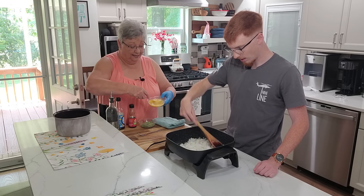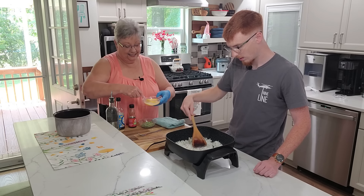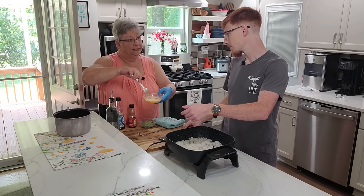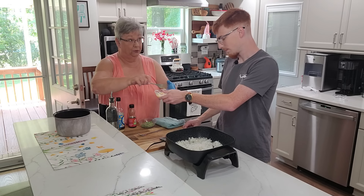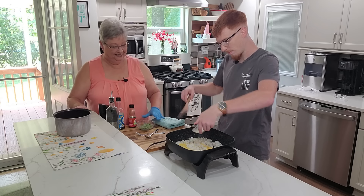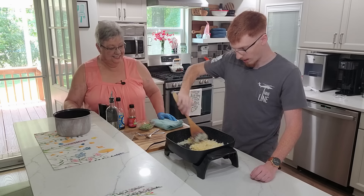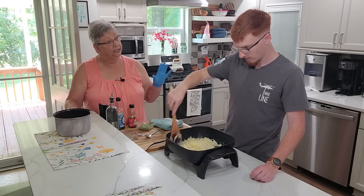That's starting to get hot — spread out nice and good. I have beaten up two eggs, whole eggs. Now when we pour this in, I want you to start stirring real quick so what I get is scrambled. Especially now that we've got the egg in, you don't want to overdo it, because that egg is going to get tough. You know how it is if you walk away from your scrambled eggs in the morning.